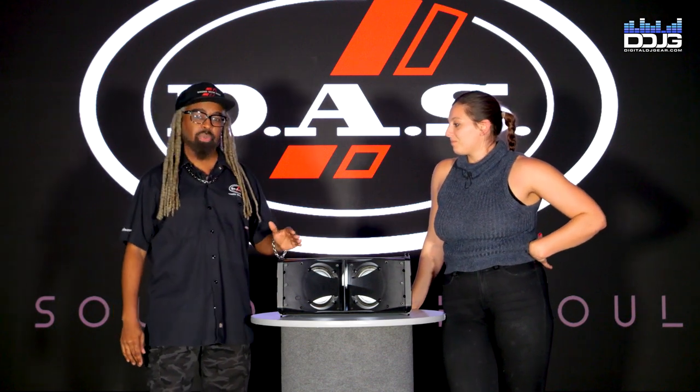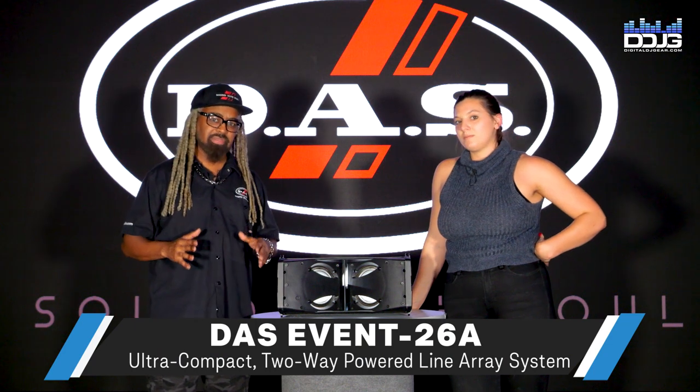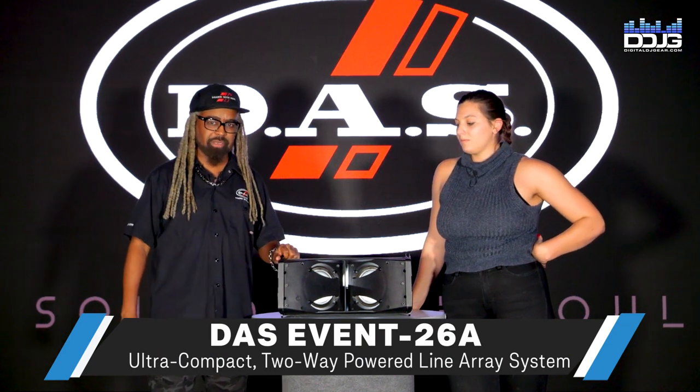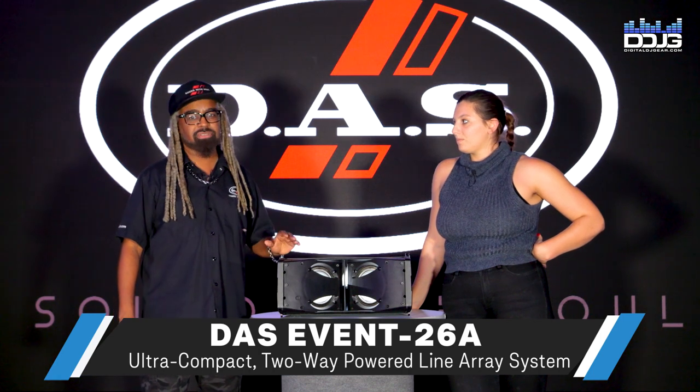You're looking at the Event 26A, which is the smaller member of the Event Series line array products. This is the newest member of the family, and it is the little mouse that roared.